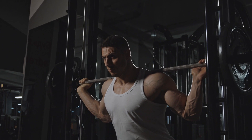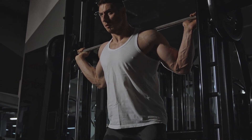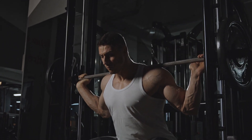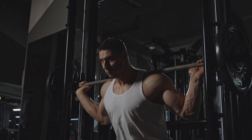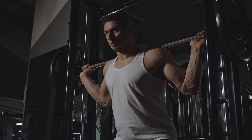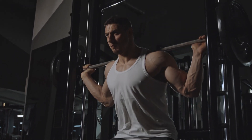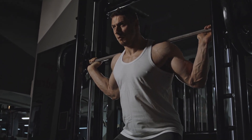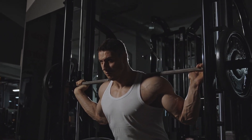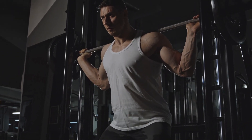Remember to breathe deeply and listen to your body's needs. By incorporating these effective knee-strengthening exercises into your routine, you can reduce joint pain and improve your overall knee health. Remember to start slow and gradually increase the intensity of your workouts. Consistency is key when it comes to achieving long-lasting results. Say goodbye to knee pain and hello to stronger, healthier knees.